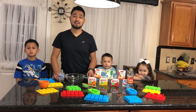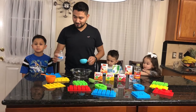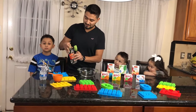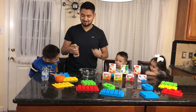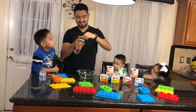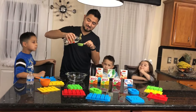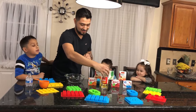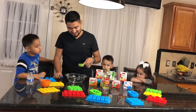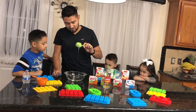Alright guys, now we need half a cup of very cold water. So that's half a cup. And now we need one-fourth cup of corn syrup. And it looks like we're making jello, but if you add this in, we're making jellies. So that's one-fourth of corn syrup.